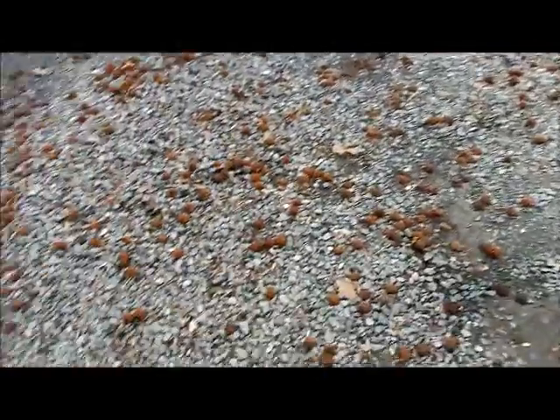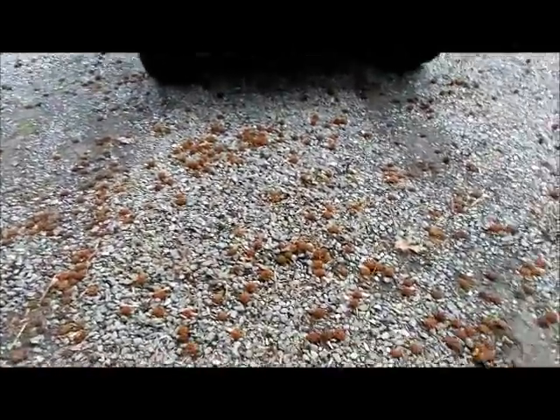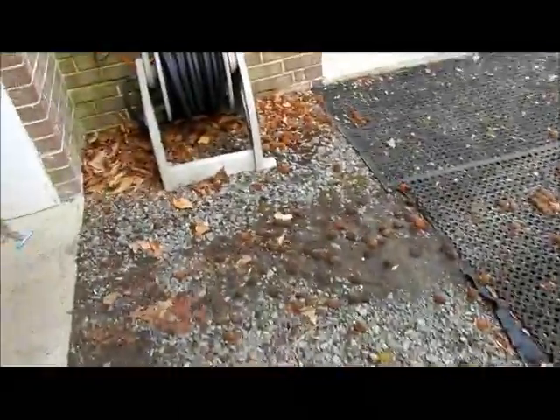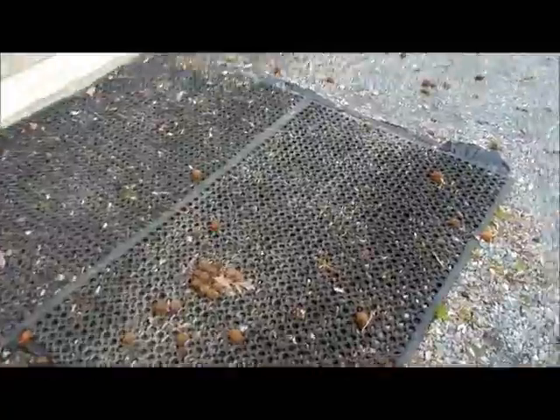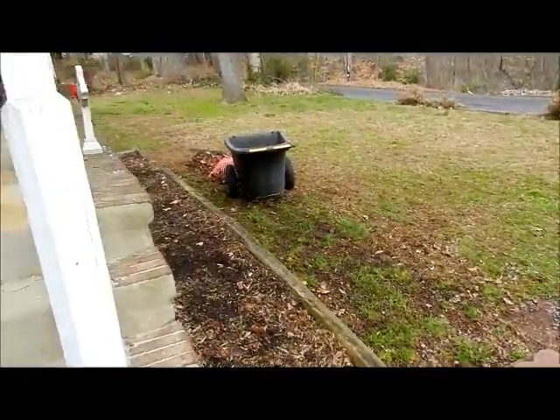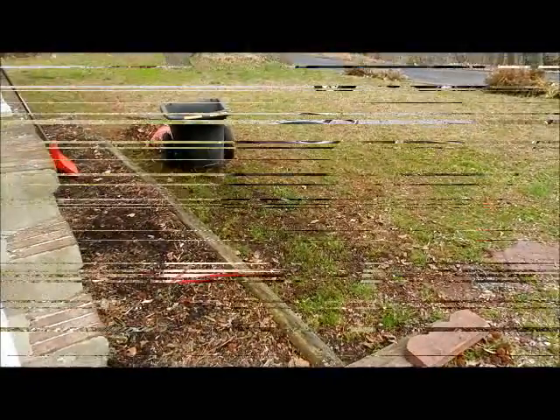Hey everybody, I don't know if you have these spike balls all over the place. They're just a nightmare every spring — they're all over the place, and it took me three days to rake up the yard. I want to show you something that might help you out.